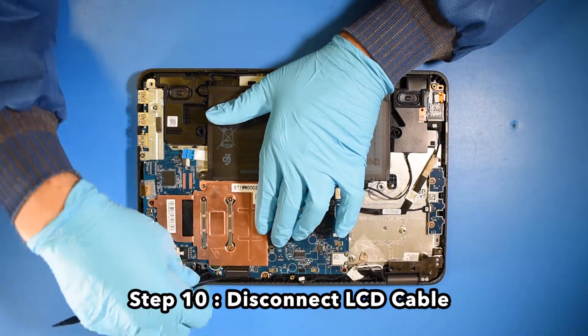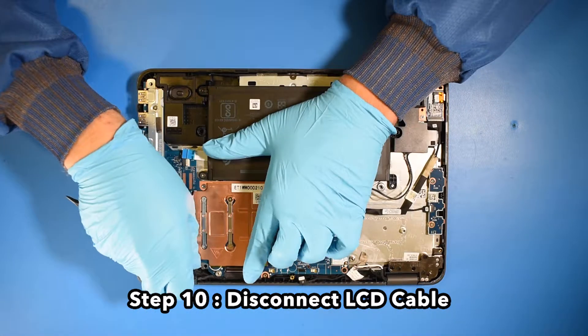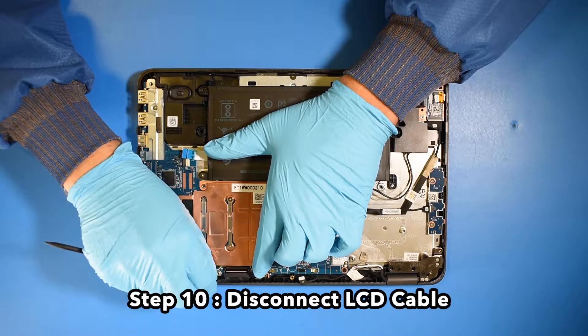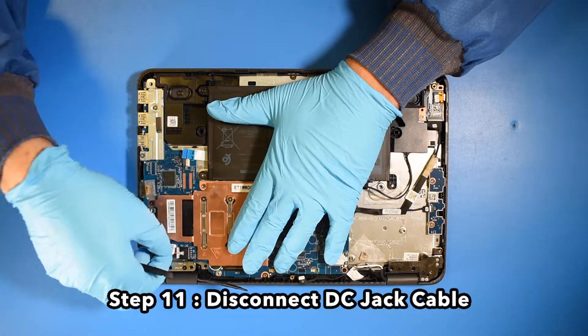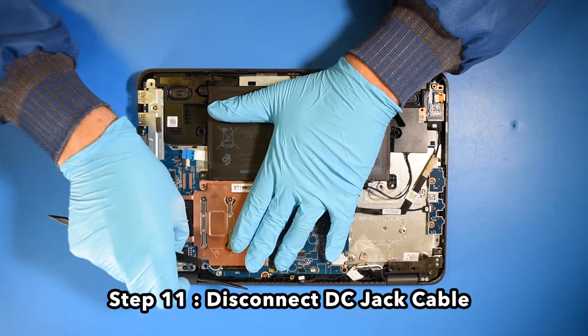Step 10. Disconnect the LCD cable. Step 11. Disconnect the DC jack cable.